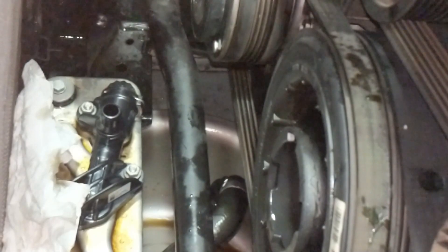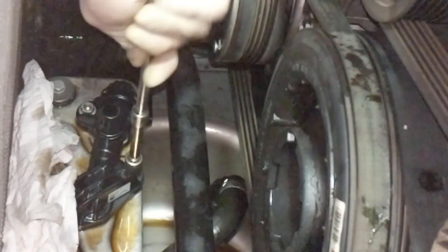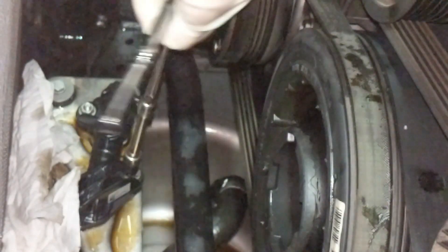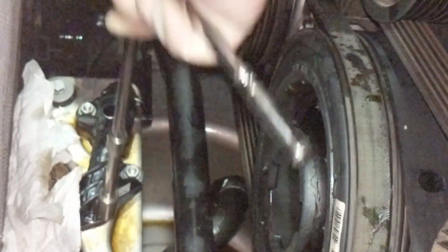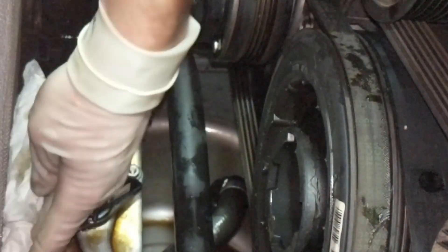A lot less ATF came out than I was anticipating — I thought I was going to lose at least half a liter but it doesn't seem to be the case. Giving the bolts a quick snug. I think torque on this is like six Newton meters or something like that. These are M6 studs — six millimeter diameter — so it's usually wrist tight and we're good.